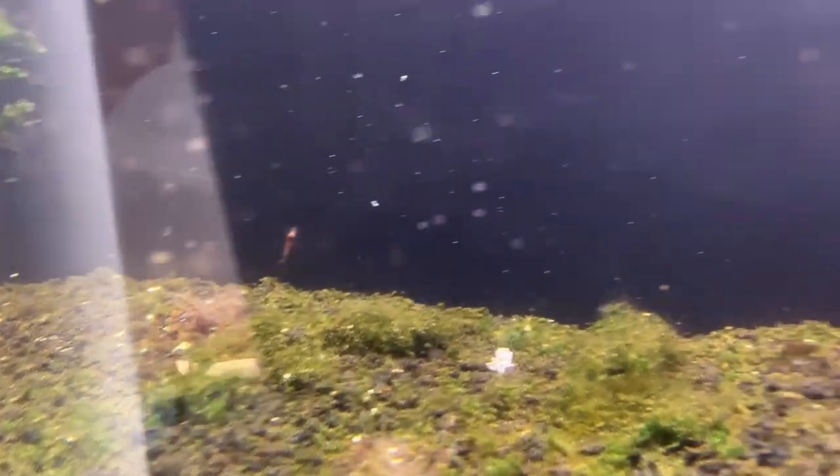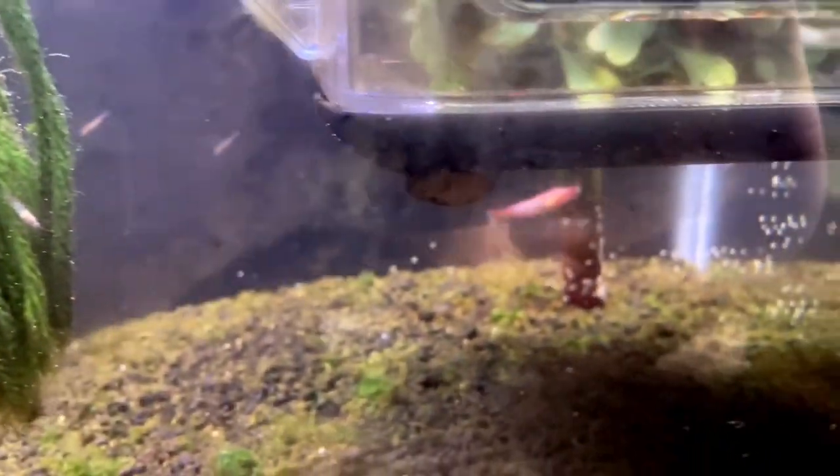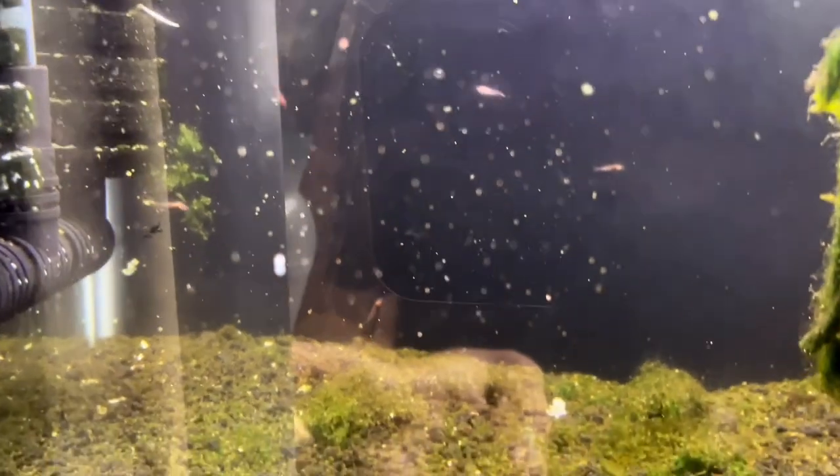In this tank I also have some Opae Ula, which are these little red shrimp native to the Hawaiian Islands. I was hoping they would breed in here too. Pretty sure if I left them without any fish that would be the case, but their shrimplets are free-swimming so they kind of look like food to the fish, so I don't think that was going to work.